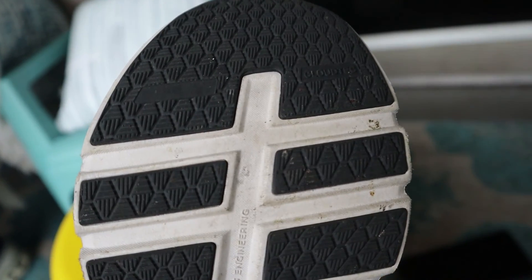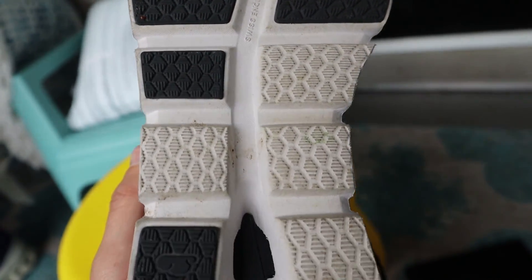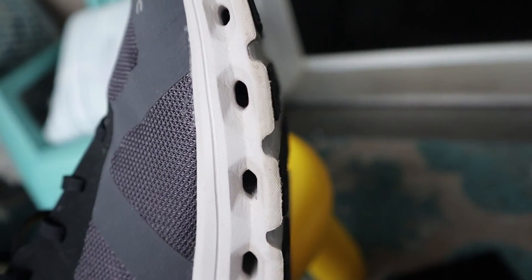Moving along to the outsole, there's plenty of rubber where you need it in all the high impact areas. I found the shoe to be very grippy on wet pavement so no issues there. I have a feeling this rubber is going to be quite durable and you should get lots of life out of this shoe and the outsole in particular.